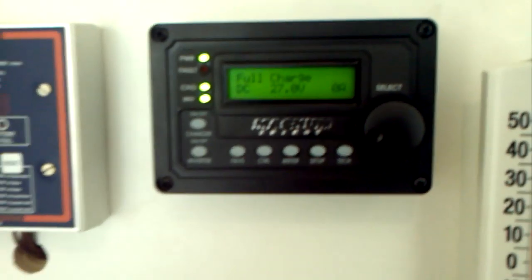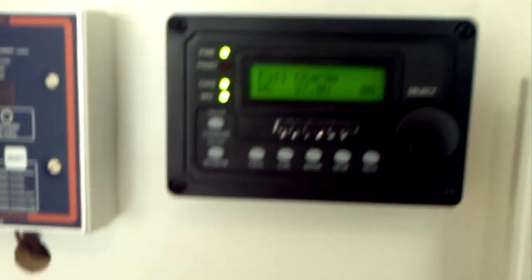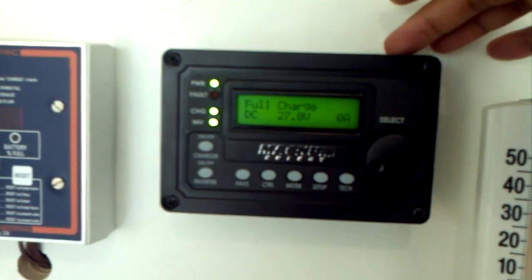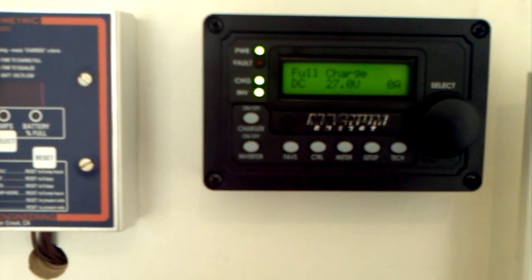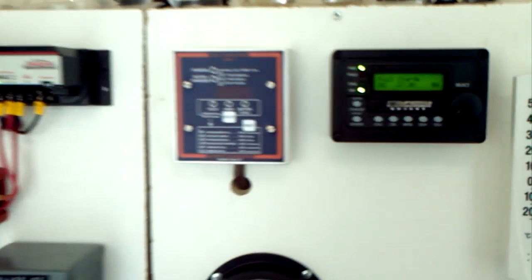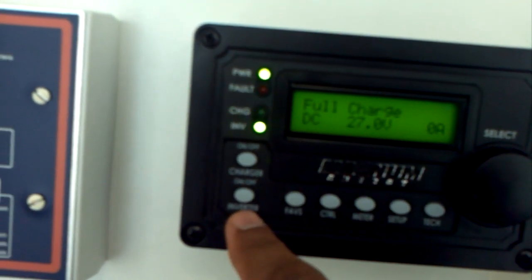The remote doesn't come with the unit — you have to buy it separately. When you buy it you get a mounting bracket, a faceplate, and a 50-foot cable. Ideally it's mounted somewhere on the inside of the house since it's a remote control unit, but I chose to mount it with my other equipment to keep everything in one place.